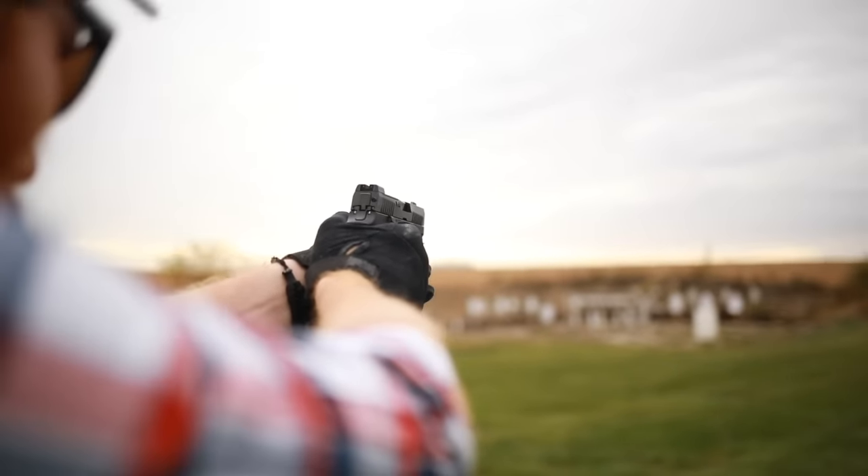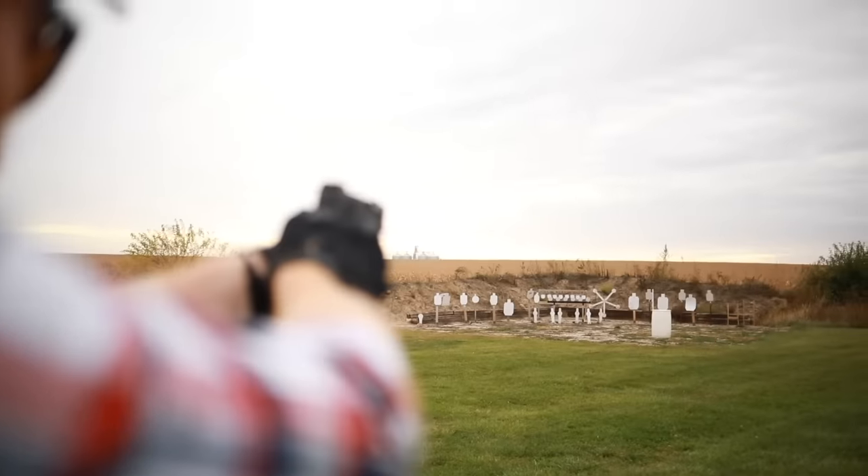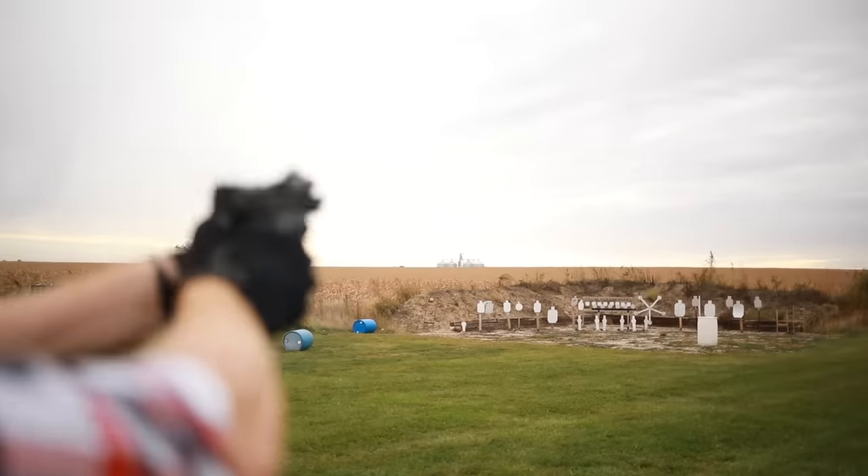What's up guys, this is the Honest Outlaw here, and today we're going to be talking about the Sig Sauer X Compact.